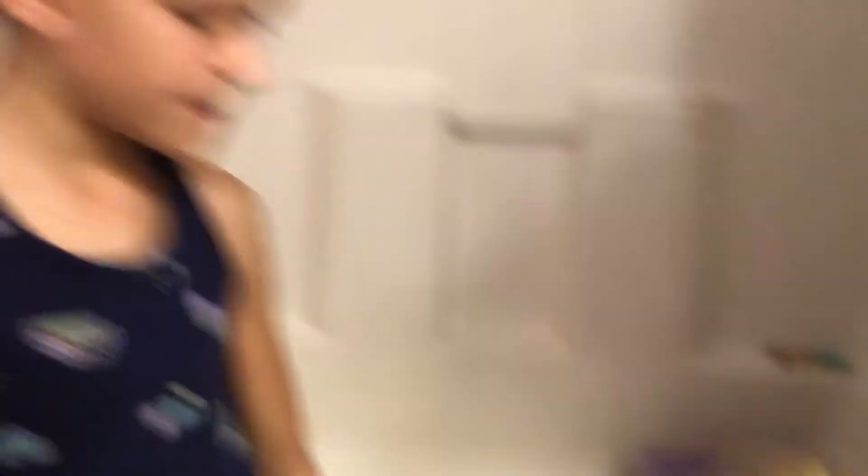And that is it. Alright, so say bye Bella. Bye guys. We'll see you in the next video. If you have any questions, do it down in the comments. Bye.